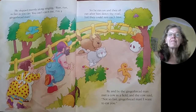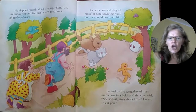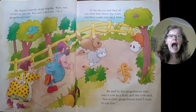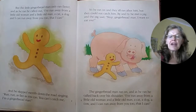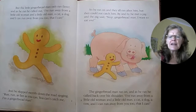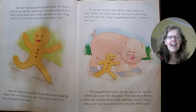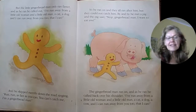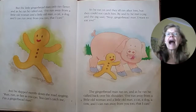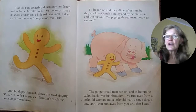By and by, the gingerbread man met a cow. And the cow said, "Not so fast, gingerbread man. I want to eat you. Moo." But the little gingerbread man only ran faster and as he ran, he called out: I've run away from a little old woman and a little old man, a cat, a dog, and I can run away from you too. That I can. And he skipped merrily down the road singing: Run, run as fast as you can. You can't catch me. I'm the gingerbread man. So he ran on and they all ran after him, but they could not catch him.